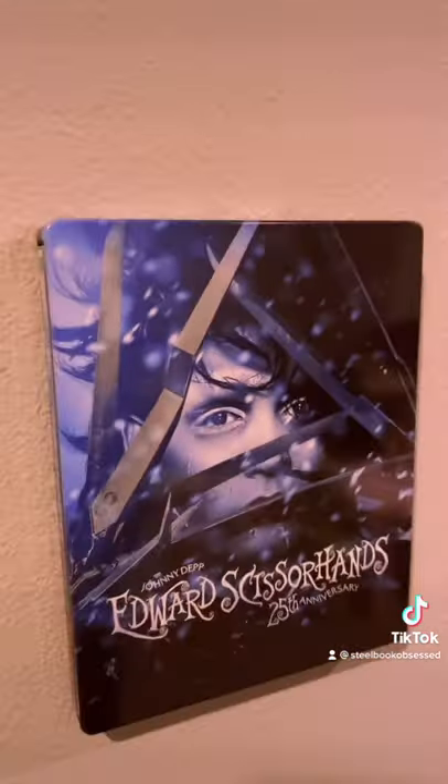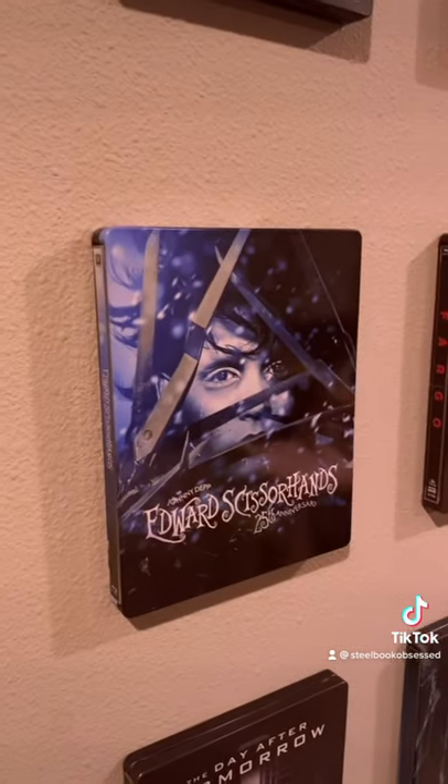All you do is slap your steelbook on. Magic. I've got so many people asking me the same question about those, so I'm really hopeful that helps you, because I have them all over — I absolutely love them.